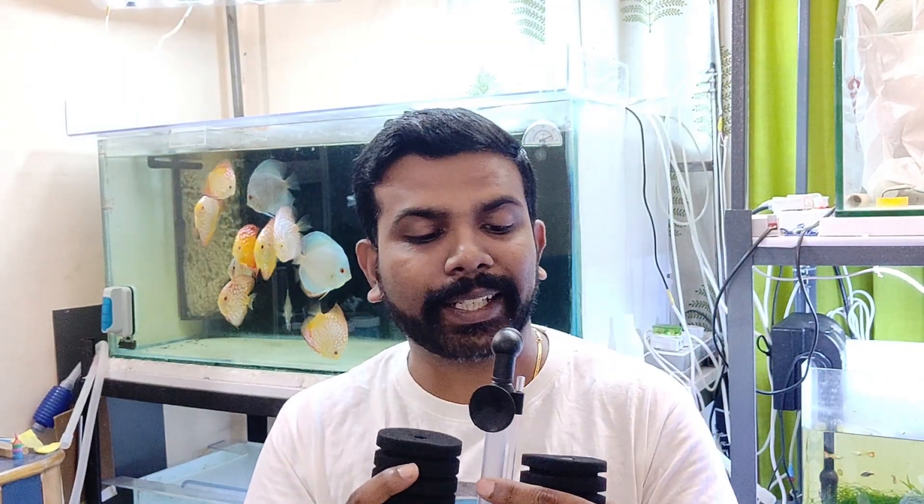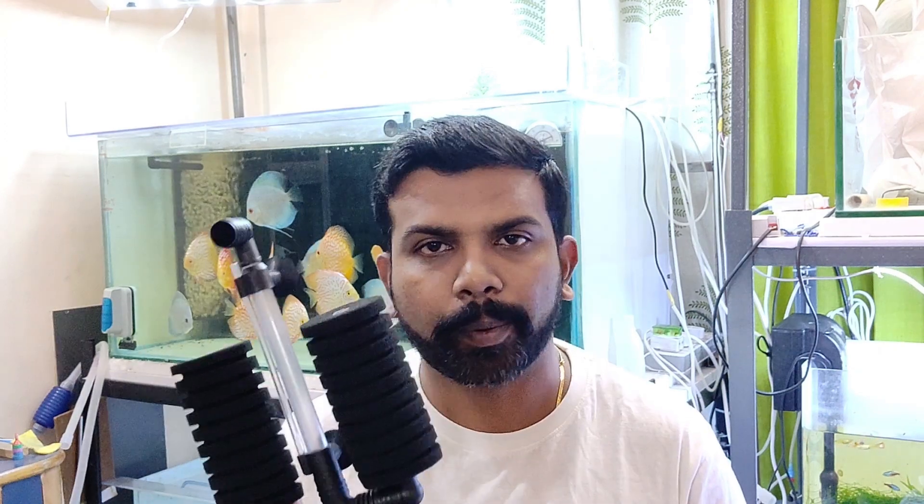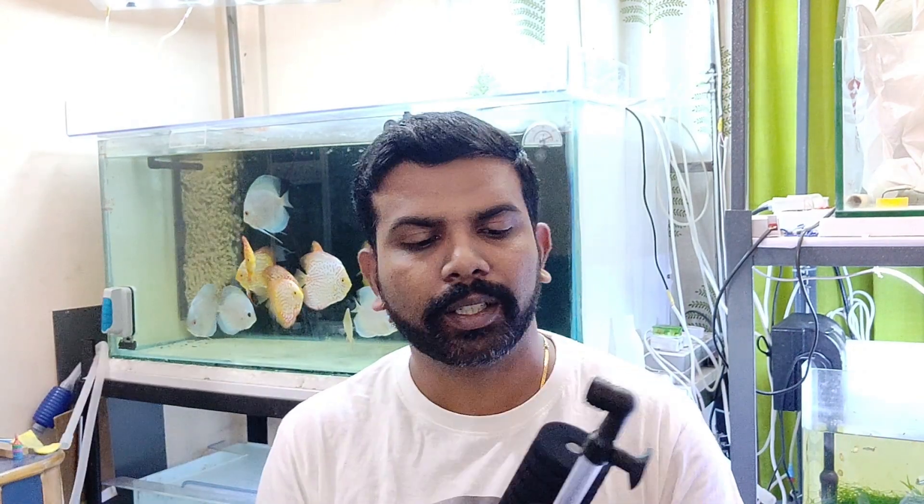I first picked this up long back when I started the hobby, but recently I picked up four from Pranav, who is based out of Mumbai and deals with these kinds of filters. In case you guys need these, please do contact him - I'll leave his WhatsApp number and contact number in this video's description. He can tell you the costing and he ships across India, no problem at all. I picked up four because I'm starting four new aquariums for my breeding pairs.